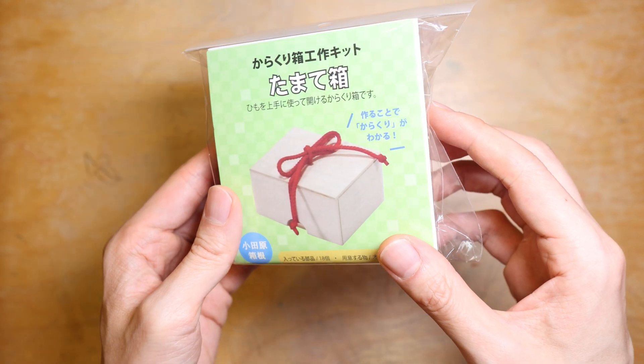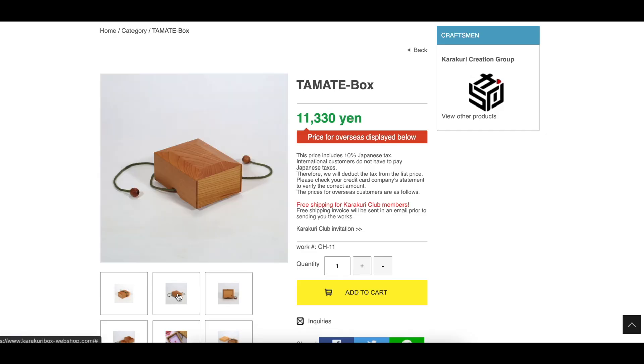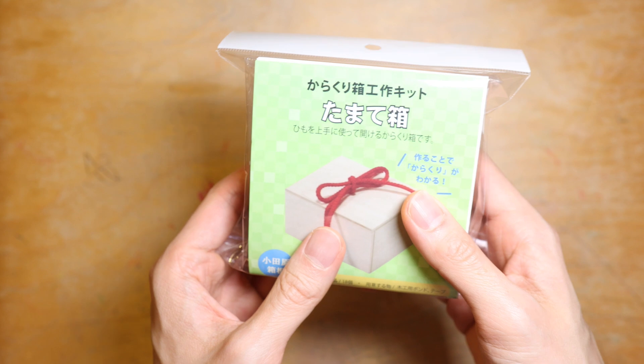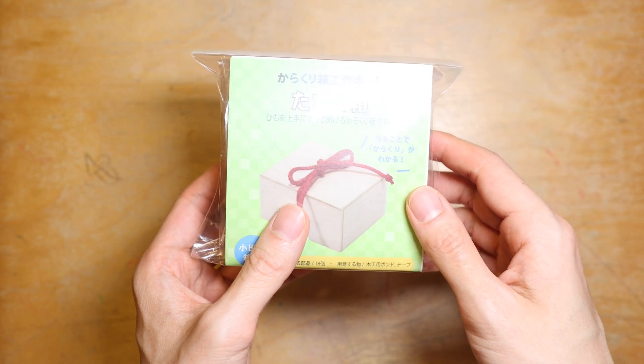Hello and welcome to Downtime Fund. Today we are going to build my first puzzle box. I got this DIY kit from Karakuri and it is a simplified version of the Tamate box. This is very exciting for me because I have always wanted to design my own puzzles and this seems to bring me one step closer to my goal. Let's start building and see how the mechanism works, shall we?